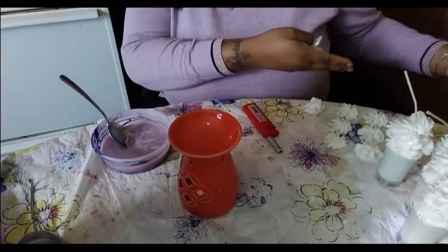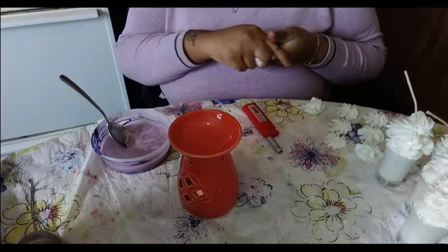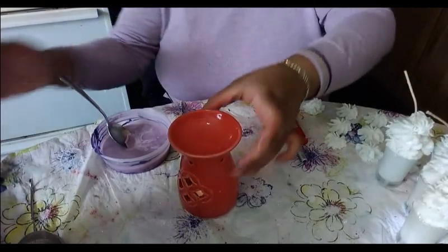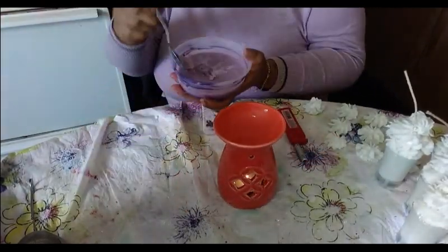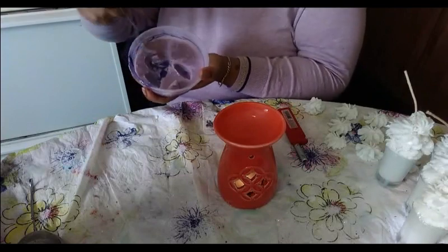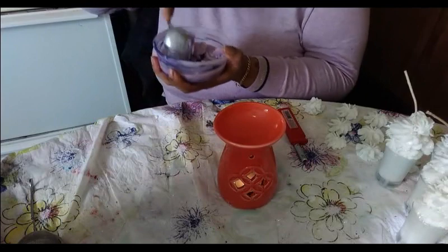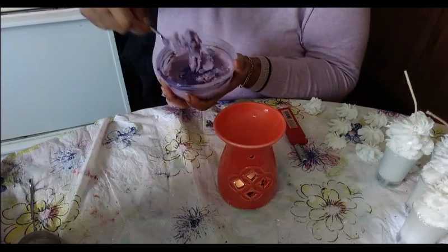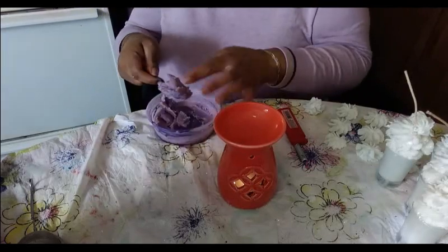Hey guys, so I'm back as promised. As you can see, our shamrock surprise shooters are to my left, but I still wanted to do the demonstration of the scoopable wax. You can see it's done but fairly soft — you can scoop it up and put whatever amount you want, or use the whole container.